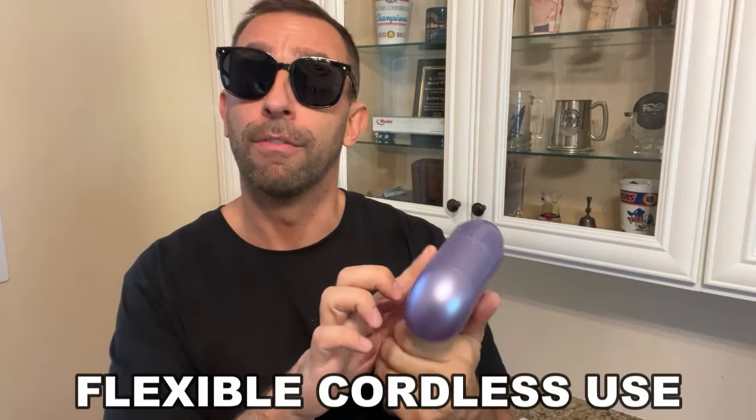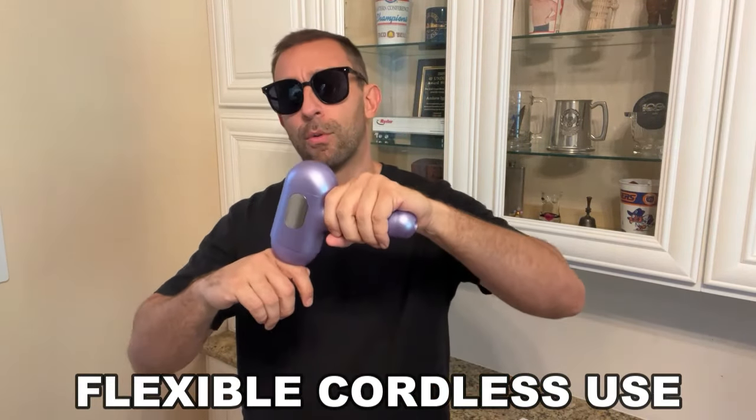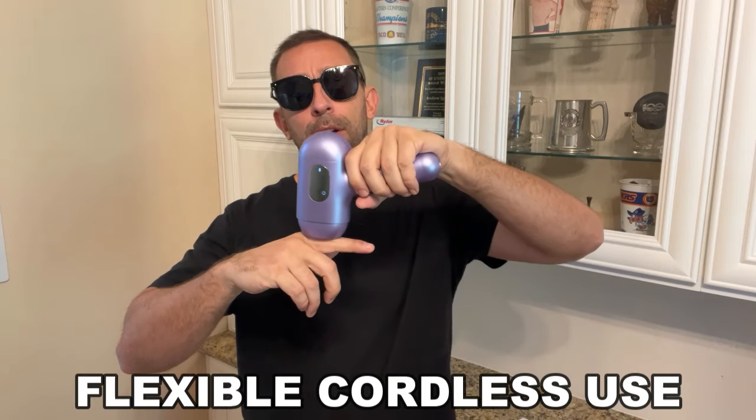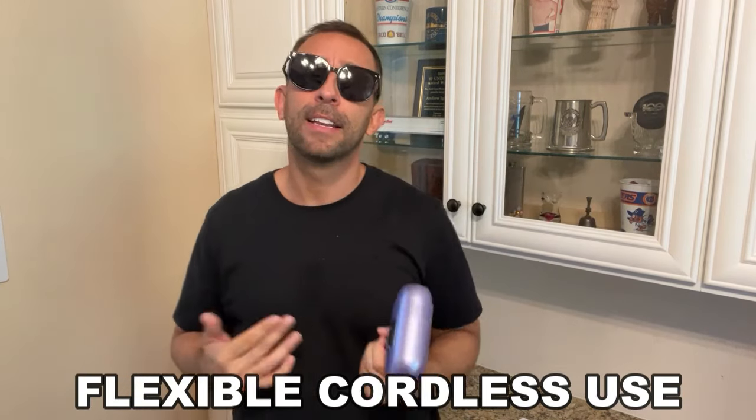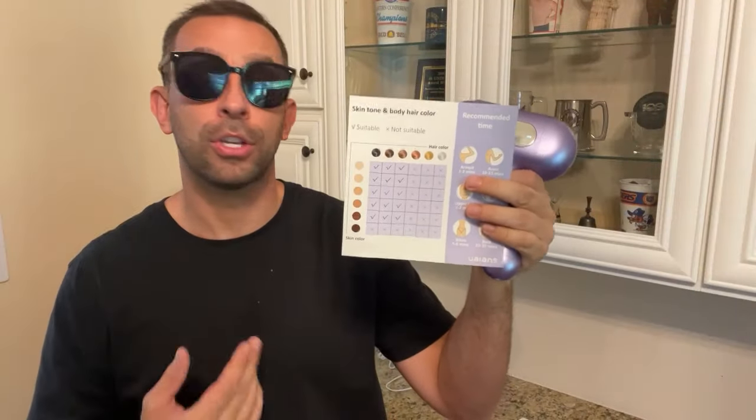It has a variety of levels and modes, and this thing is so straightforward to apply to the skin. It will even check to make sure that you're meeting the appropriate skin tones to ensure that this is a safe device to use on your skin — the hair colors and everything. It's great for armpits, arms, upper legs, upper lips, bikini, back, etc.